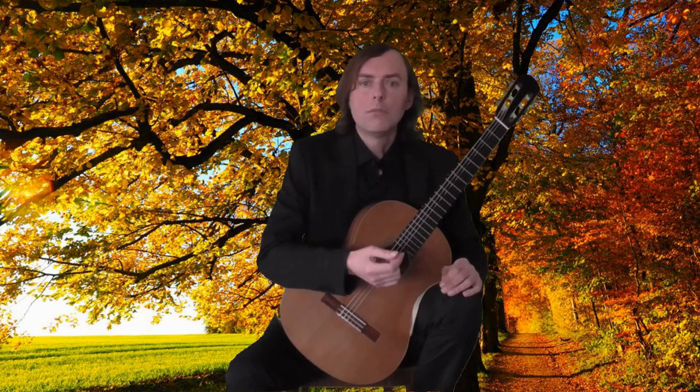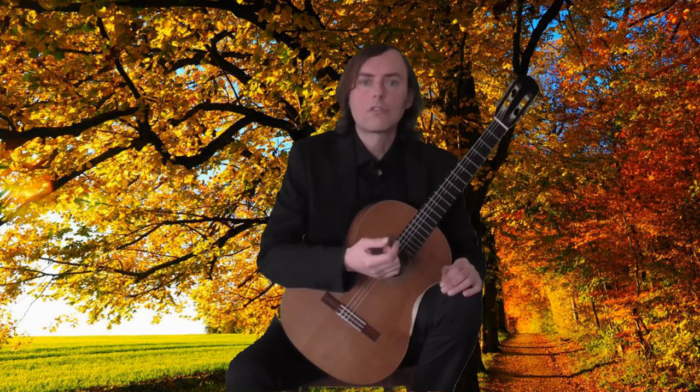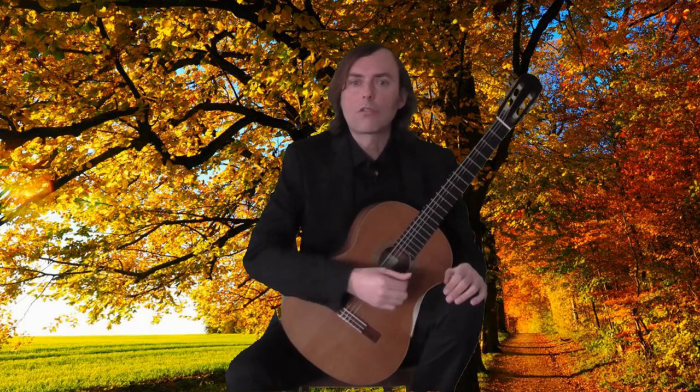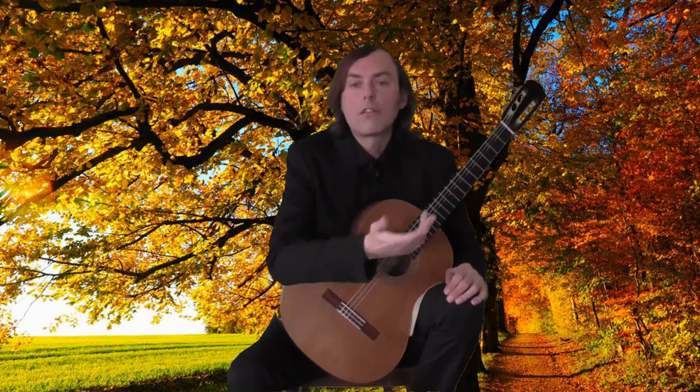For example, in bar 22 there is a scale with a legato on the 11th note, which is varied in bar 24. So it is important to stay focused with a clear mind, not to mess the phrasing up.